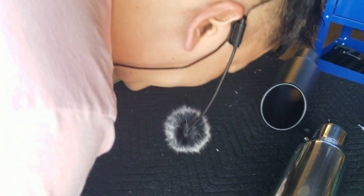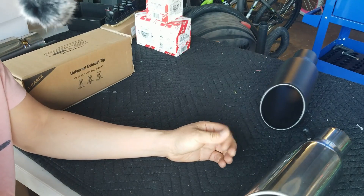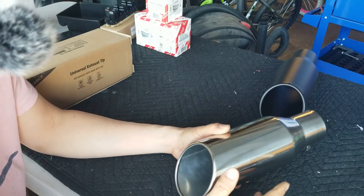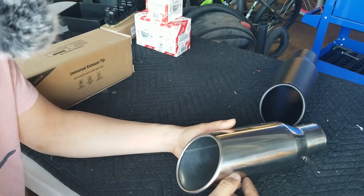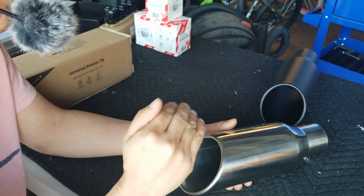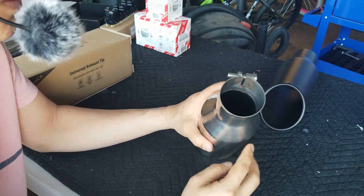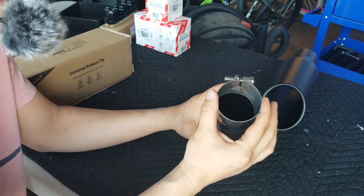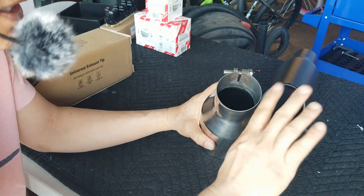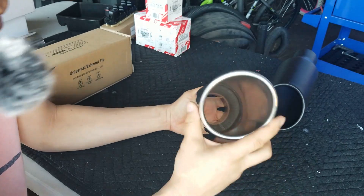I went on Amazon and eBay and looked for tailpipes that were 12 inches in length by 2.5 inches in diameter for the inlets. Even though it says 2.5-inch diameter on Amazon, it doesn't mean it's going to fit a 2.5-inch diameter tailpipe on your car. If you try to stick a 2.5-inch tip onto a 2.5-inch diameter tailpipe, it's not going to fit.